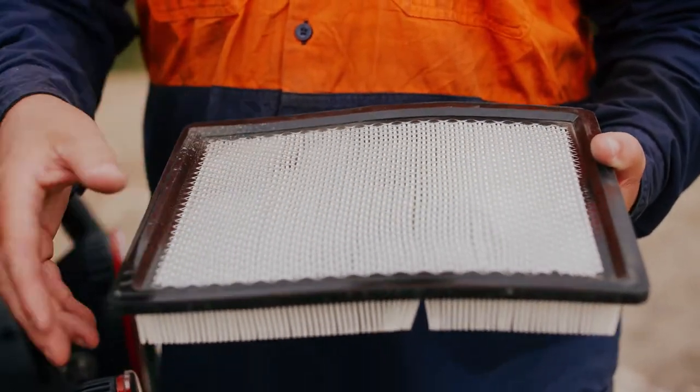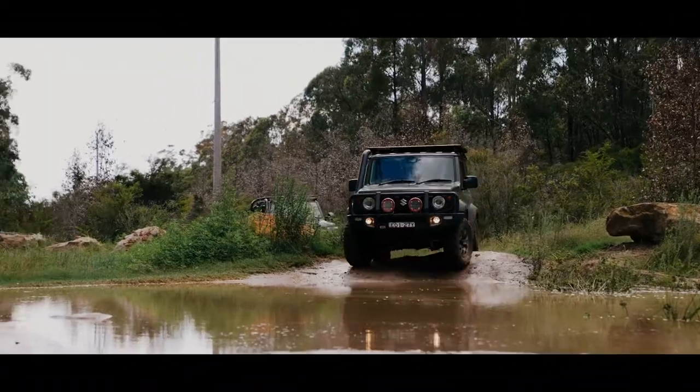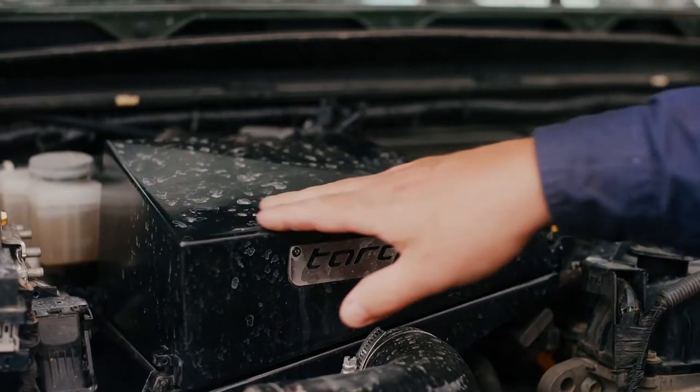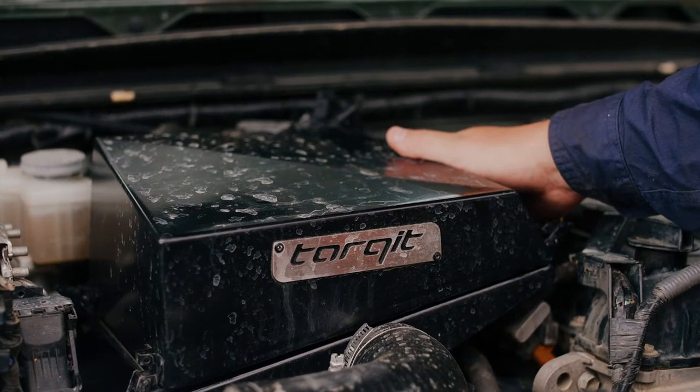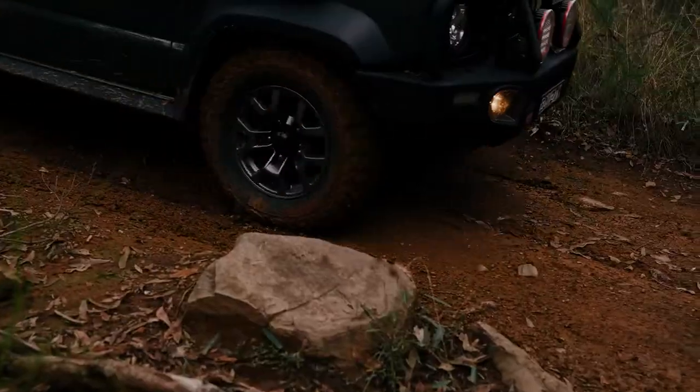On top of that, every bit of air that goes through this is spread out over a large area, so the filter gets dirty slower and will last longer, especially in the hardest conditions. We've also raised the lid of the air filter as high as it can go and tapered it so it uses as much of the air filter as possible, filtering as efficiently as possible and staying cleaner for longer.